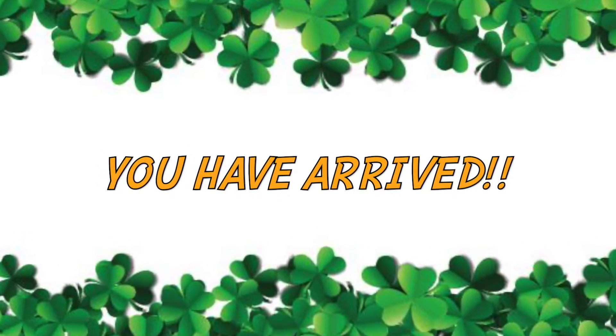Three, two, one. Hello everyone, I am Kat. Welcome to my channel. You have arrived. I got a really super fun and exciting video today — I'm so thrilled to do this.